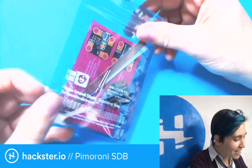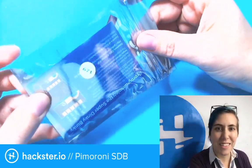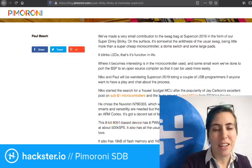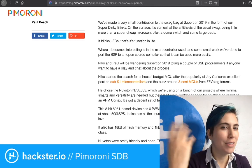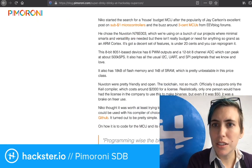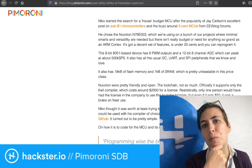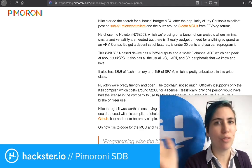This is a pretty cool and fun one. I got this device at Supercon this year and it is called the Super Dinky Blinky. I think this one has a lot of fun backstory to it. Let's take a look at the project page from Pimoroni. It is a tiny little blinky but it's reprogrammable, and it uses a very unusual chip called the Nuvoton N76E003, which I've never seen used in a maker project before. Apparently it is the result of research into what could be a really low-cost microcontroller they could easily drop in swag.